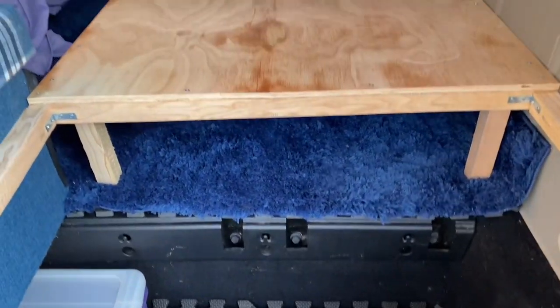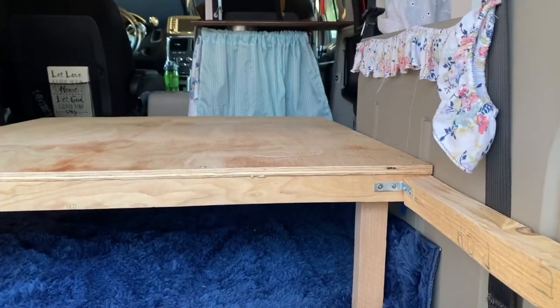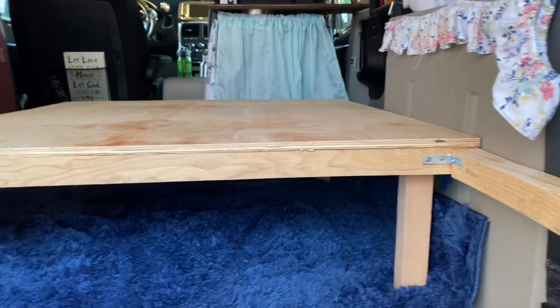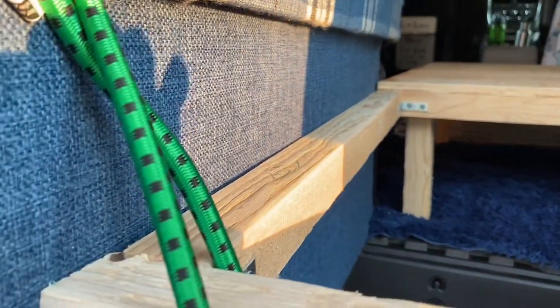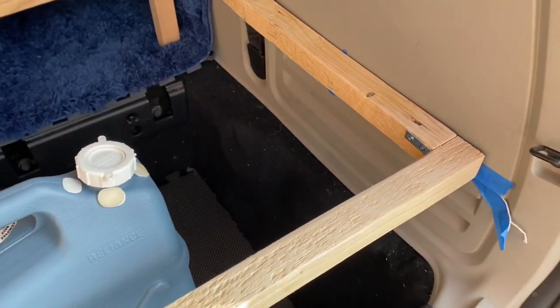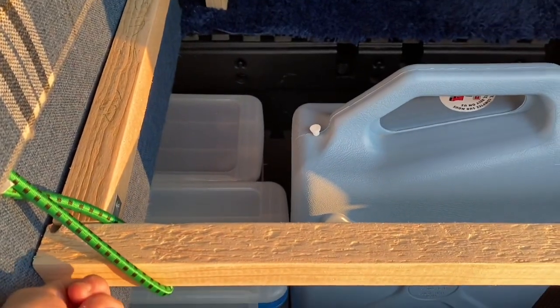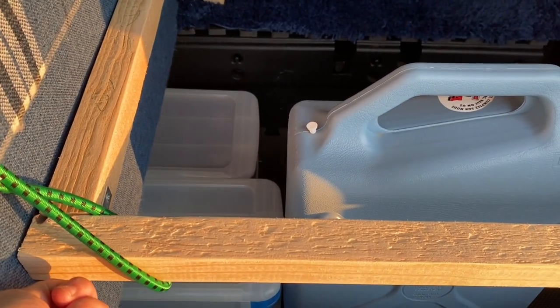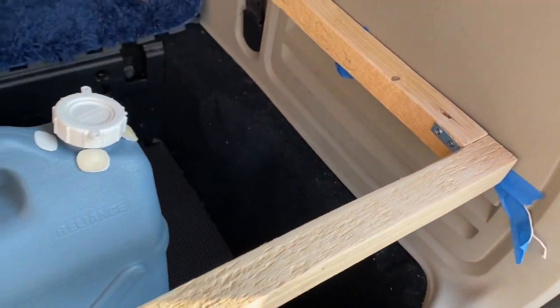I have my frame put in my van and it's nice and level — it looks really good. I've got it bungeed right here because I need to get the measurement from there to the floor so I can put the legs in over here. The measurement over here is 19 inches and the measurement over here is 17 inches. I'm going to make both legs 19 inches. That should do it.